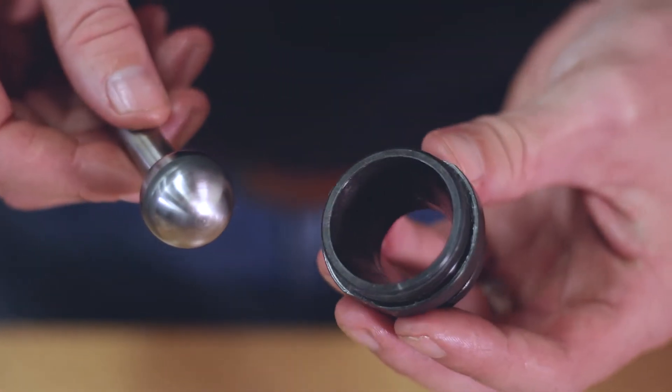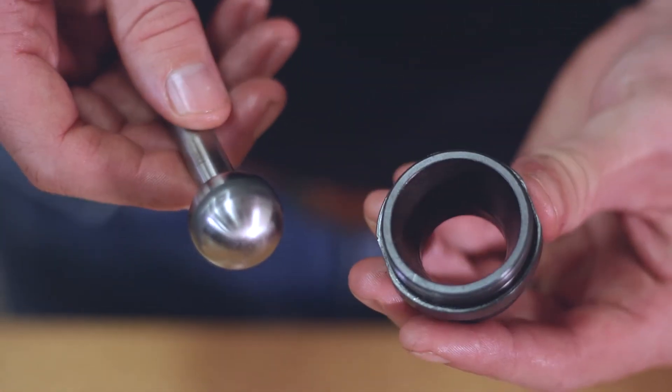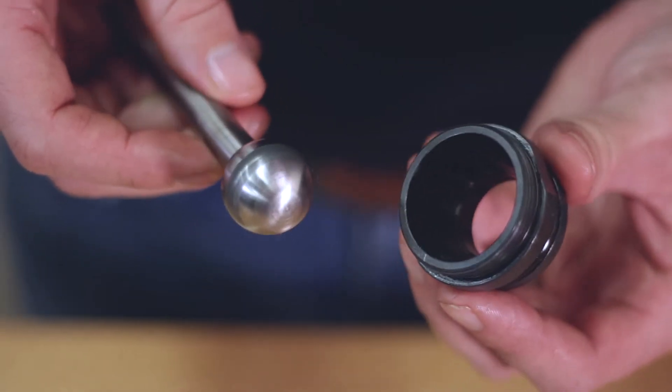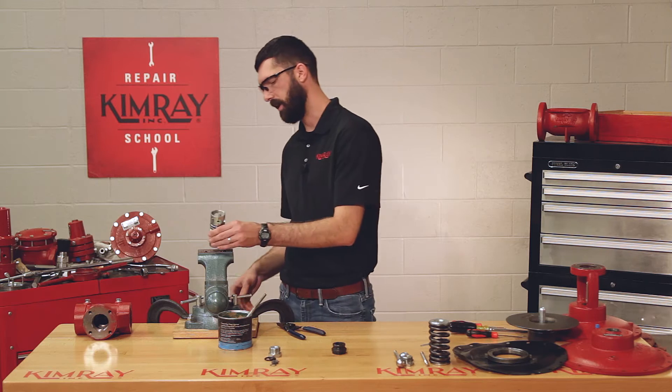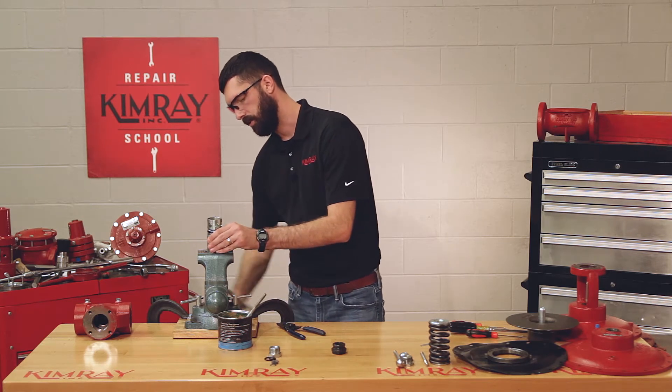Now is a good time to inspect your trim and your seat to make sure that there's not any corrosion or erosion that would prevent the valve from sealing. Now you can put your stuffing box assembly back in your vise and install your trim and seat.